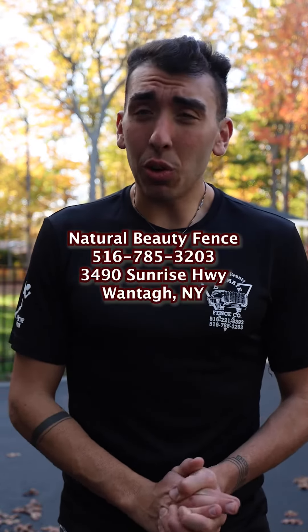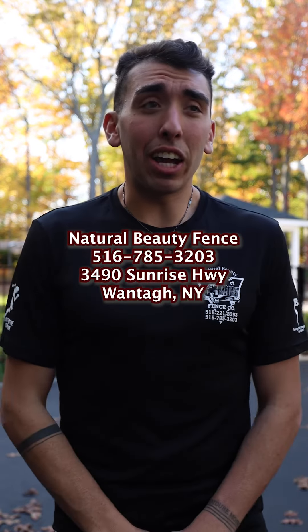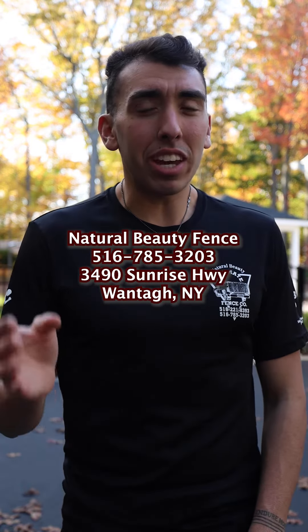So if you're interested in seeing our aluminum options, come by our shop. We are located in Wanton, New York, or just give us a call. I will come down to your house with a catalog and go over which style best suits your taste and your budget. My name is Alex and this is Natural Beauty Fence of Wanton.